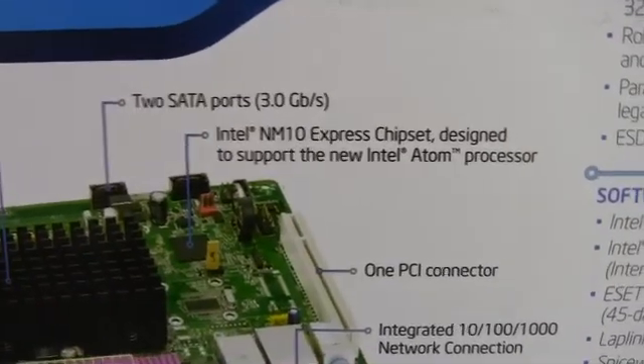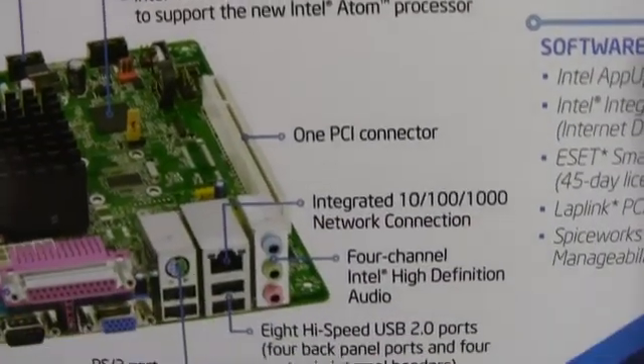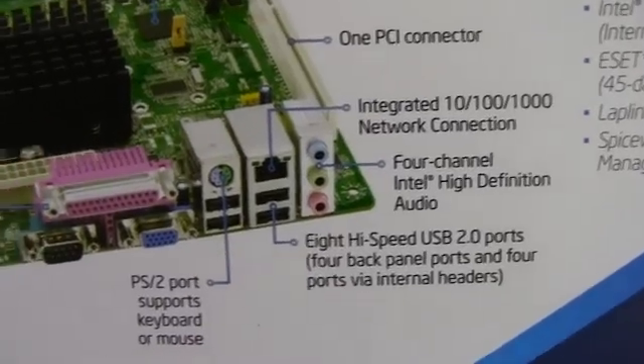We have two SATA ports, one PCI connector, and there's a look at the rear I/O. Three year warranty there.